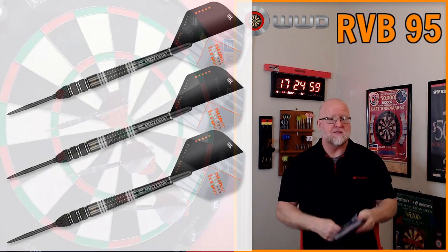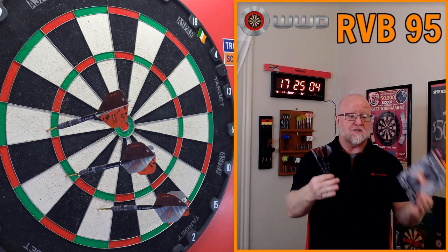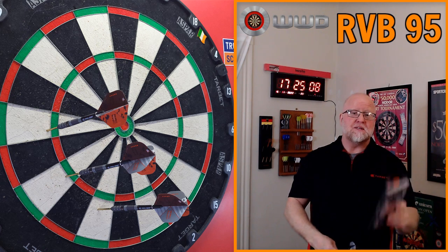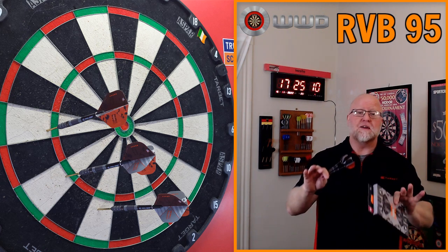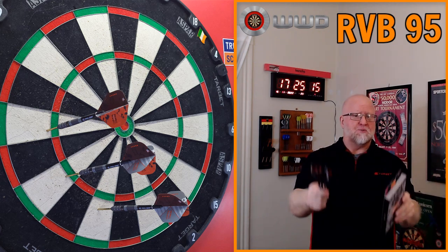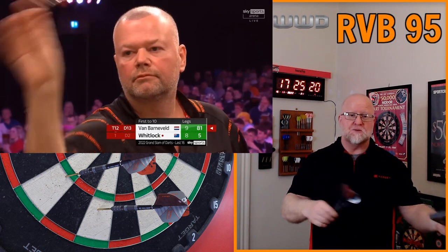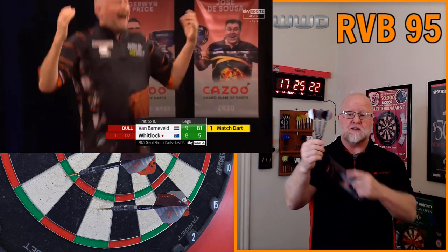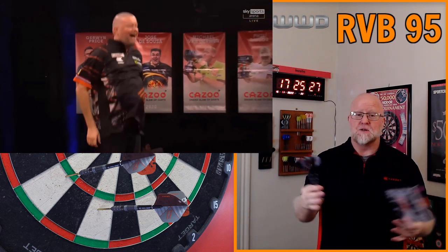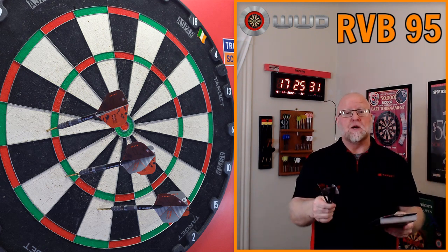To be honest with you guys, the real reason I'm uploading this review today is I just got done watching Raymond van Barneveld play Simon Whitlock in the PDC Grand Slam. What an epic match — if you haven't seen it, go check it out on YouTube. Spoiler alert: RVB ended up winning, and what a shootout it was. Raymond was using this exact set of darts.